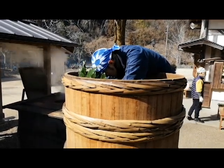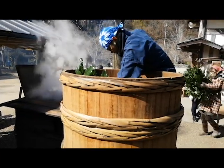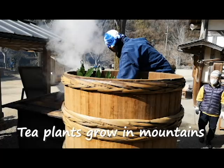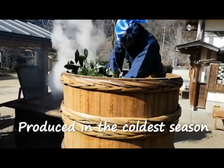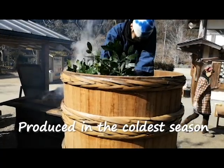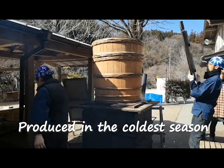By the way, how is it different from our familiar Japanese tea? Unlike Sencha or other Japanese tea, these plants grow between other types of trees in the mountains and are plucked in the coldest days of winter, usually around January 21st or 22nd.